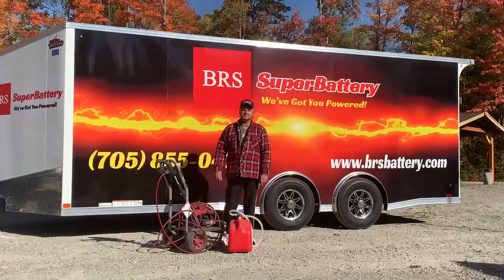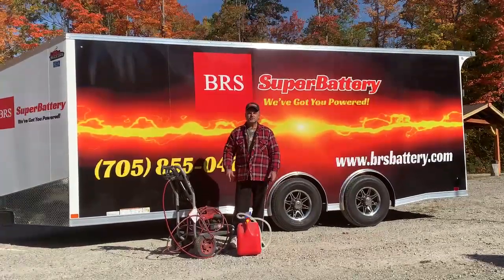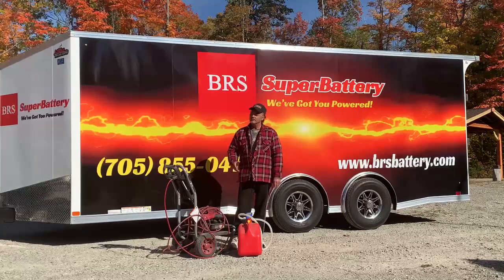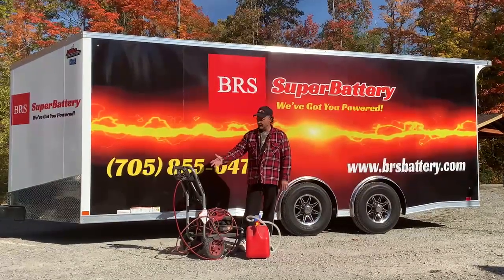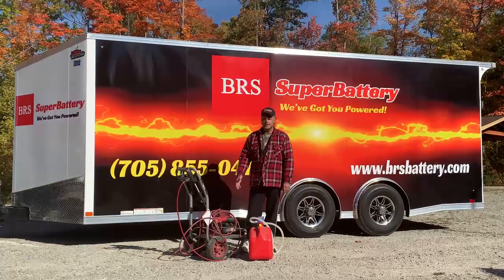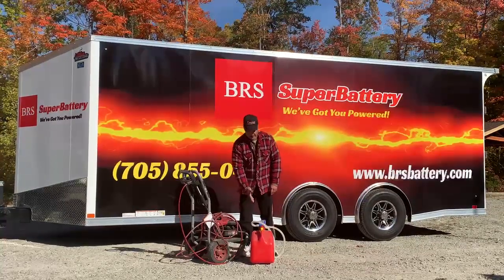Hey folks, it's Andy here from BRS Battery. Here I am at my cottage — we just went on an ATV run. You guys know as well as I do, after the fun is over you have to wash them. Here we have our pressure washer at camp. I need to refuel, so I took out my BRS super pump.